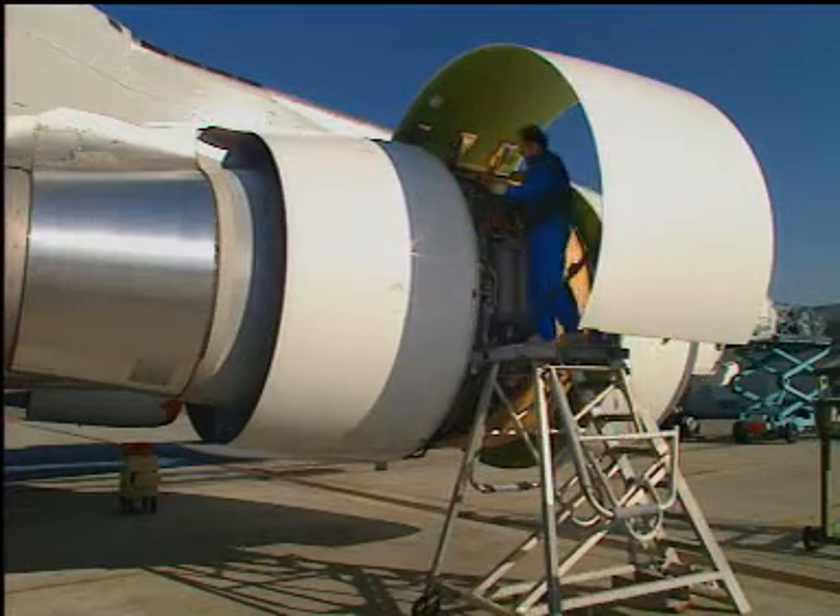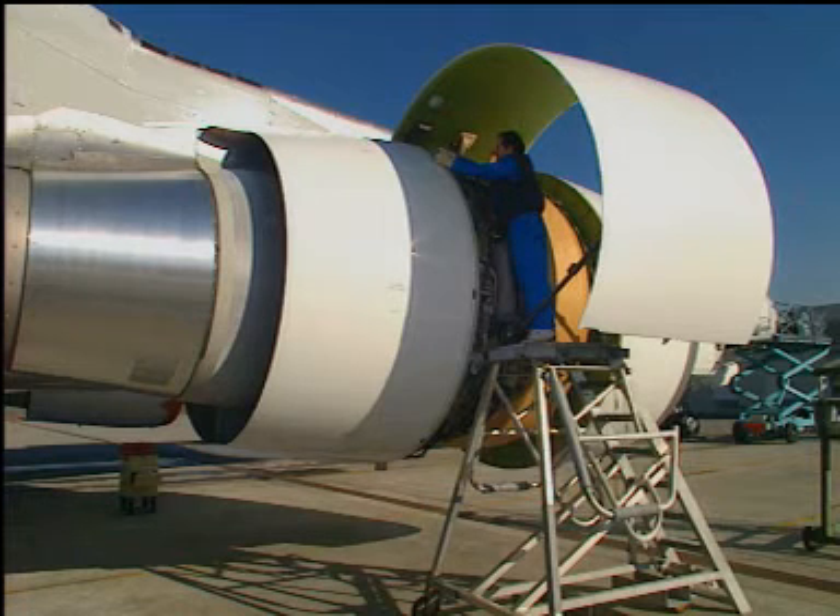and into the lockout plates. Torque the bolts to the appropriate value.